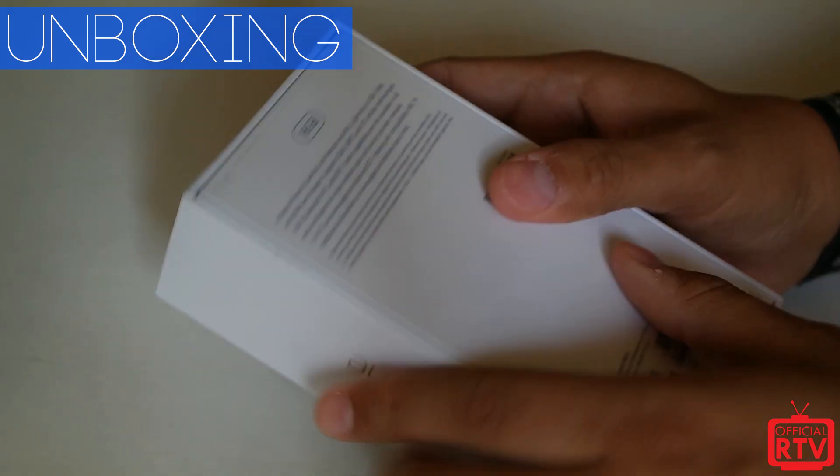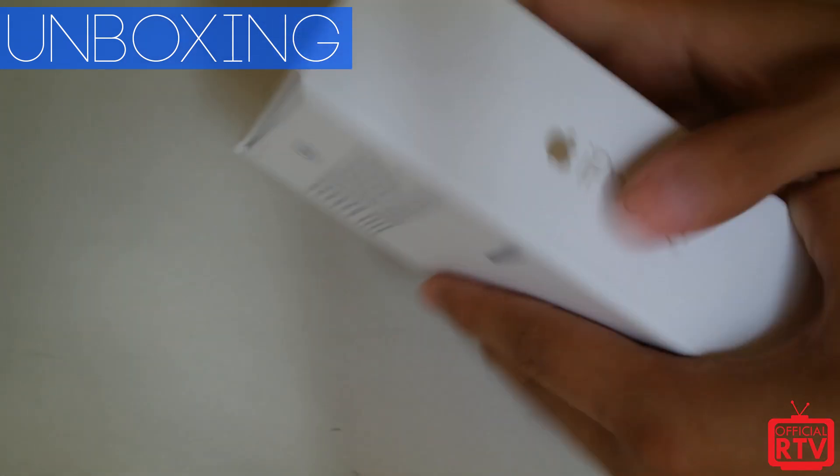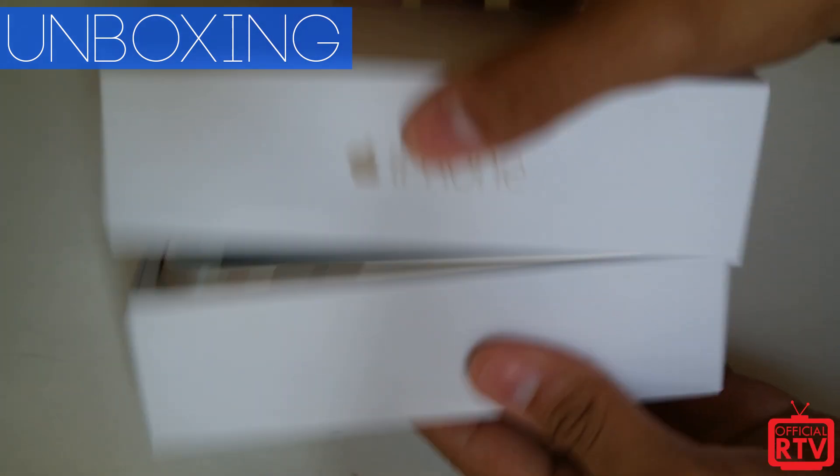So of course it is a bigger screen — 4.7 inches — and we picked up the 16 gigabyte model. So without further ado, let's get to it.